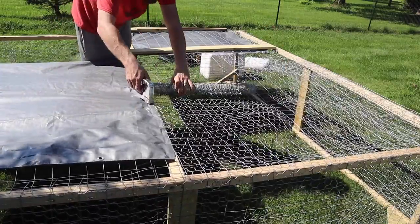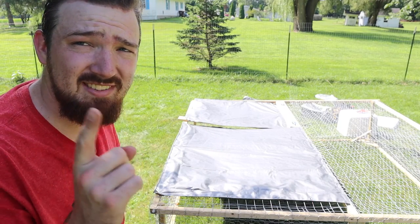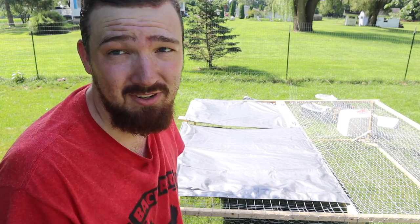It took about three days — drilling, dying rain non-stop — but I think we have a chicken tractor. We just got to get some chickens inside it and see how it works.